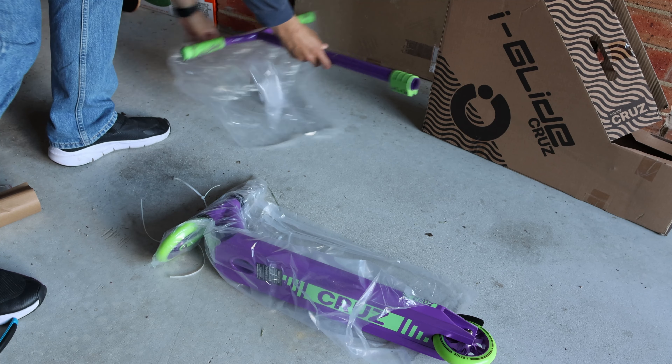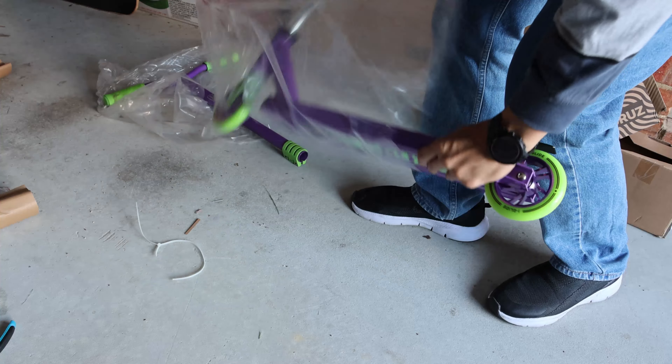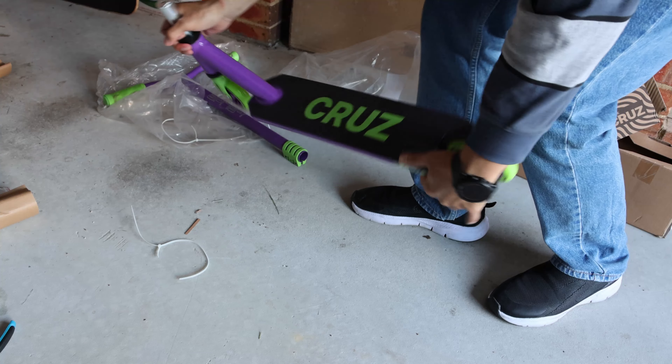In the box you'll find some assembly tools and the scooter.